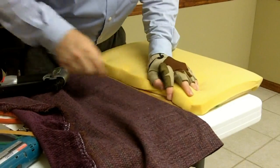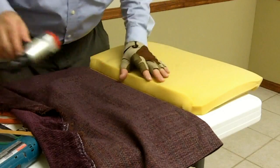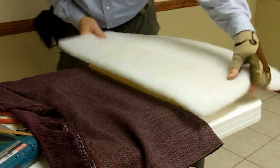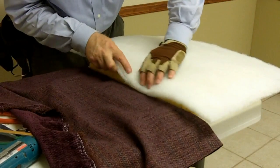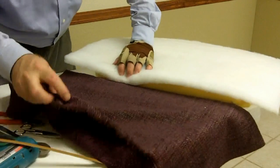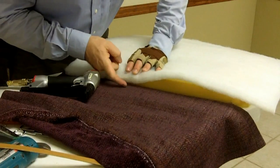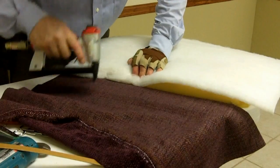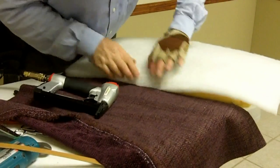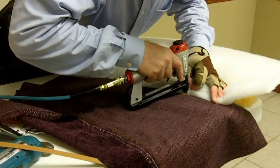You want half-inch staples here because you're going through two layers of fabric and cardboard. The foam that's here is the original — we're not going to replace the foam on these, but we are going to add Dacron polyester batting. Center the Dacron and bring the cut edge right down to the lower edge of the cardboard. Pull back on the Dacron, staple right in the middle of it so you're just catching part of the Dacron. See how it heels right over? That way you don't have to worry about staple bumps showing through the fabric cover.